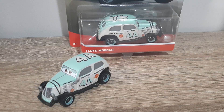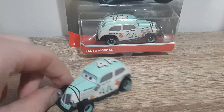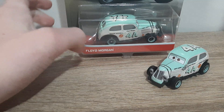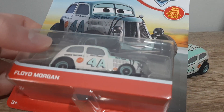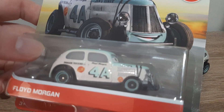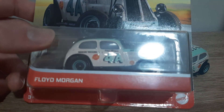Hello YouTube, welcome back to yet another video. Today we'll be having a look at Floyd Morgan from the 2021 mainline. This just got released yesterday here where I live in Australia, so I was lucky enough to find one last night and a few more this morning.